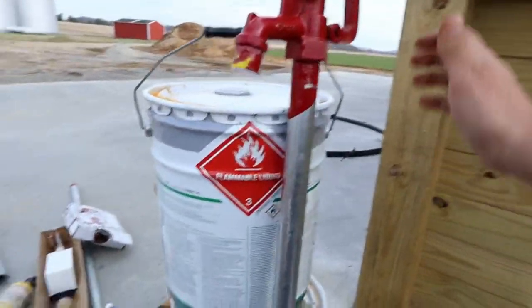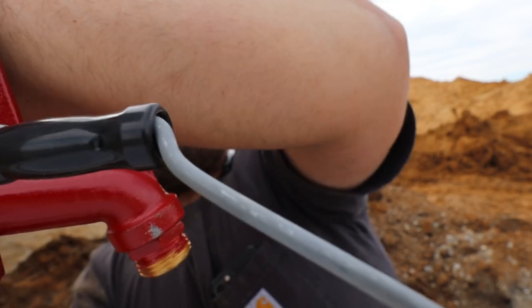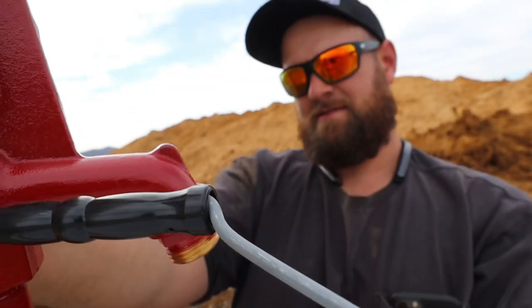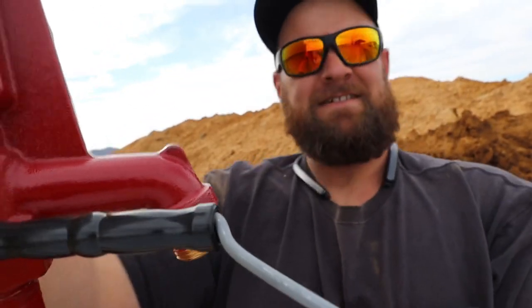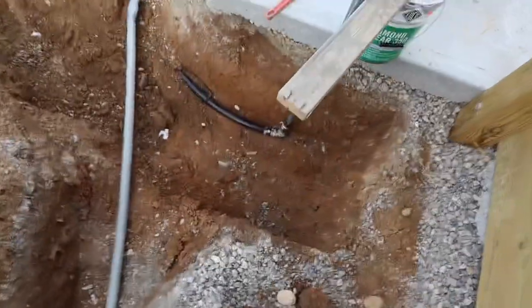Yeah, we're going to have a moment of truth here. Holy crap — that thing's a little stiff. But Dad's going to go turn the water on and make sure this thing all works before we cover up this hole, because if we've got a leak right there I'd better know it now.